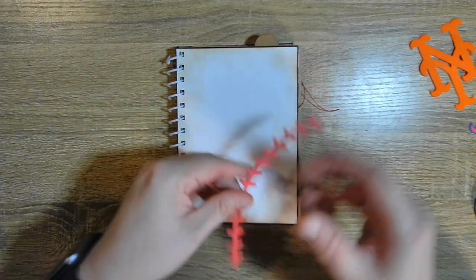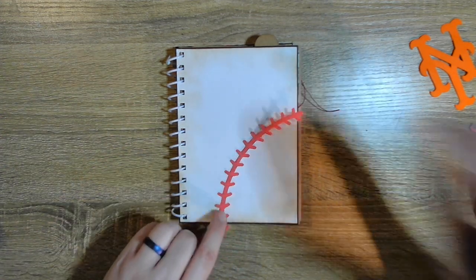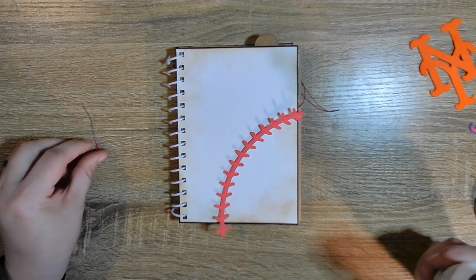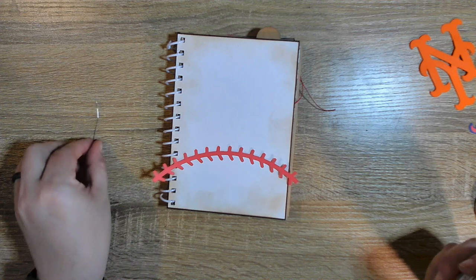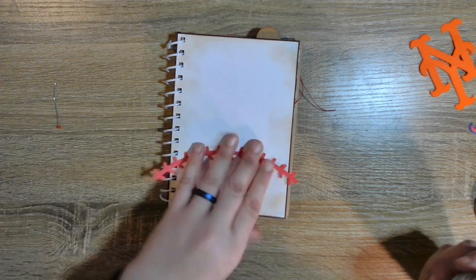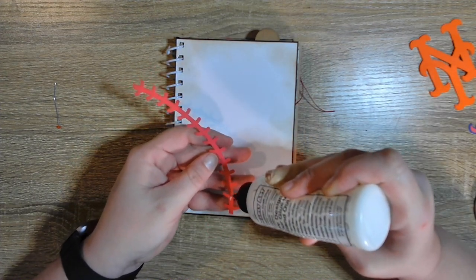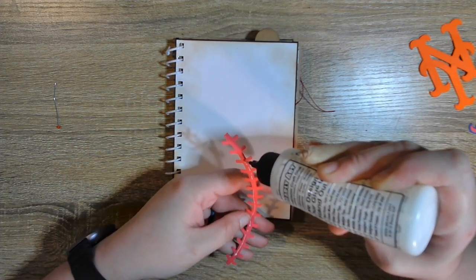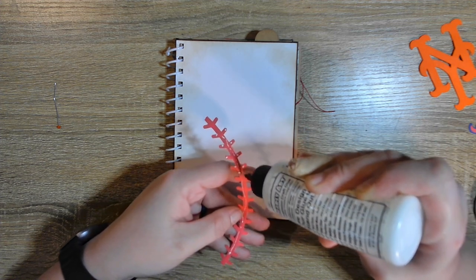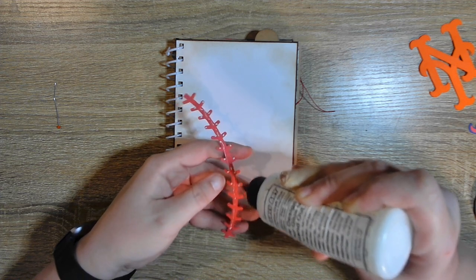So we take this and we're going to put it about here, trying the best to match up the other one — it doesn't have to be exactly the same. Look how bad I bent my pin — I stabbed myself. I have more pins, so we're going to skip that little bit there, and just put some glue on our stitches.